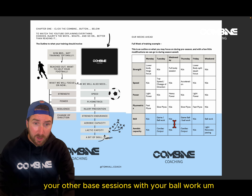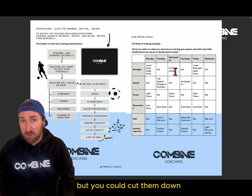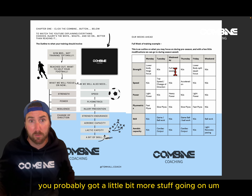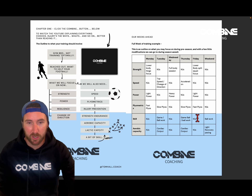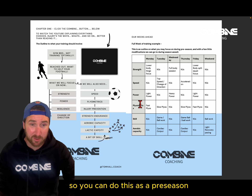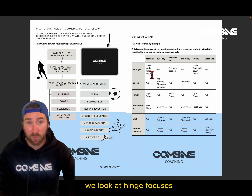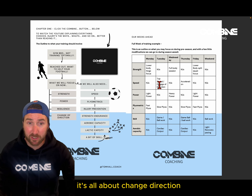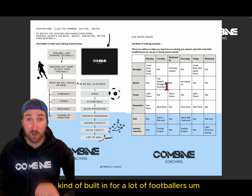Your gym-based sessions fit on the other days, and you can cut the volume down if you're feeling tired. If you're a pro baller you've got more going on in the facility anyway. This is also geared as a pre-season with a bit more aerobic capacity built in — cardiac output work. On Monday we look at hinge-focused, light power, and fast plyos. Tuesday is all about change of direction; you can do a top-speed session but it's not usually built in for most footballers.